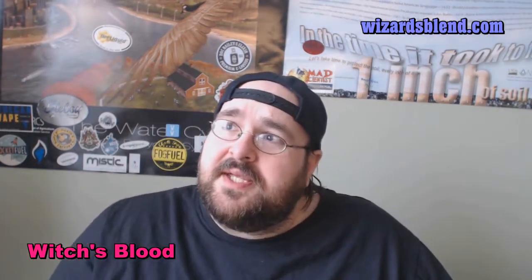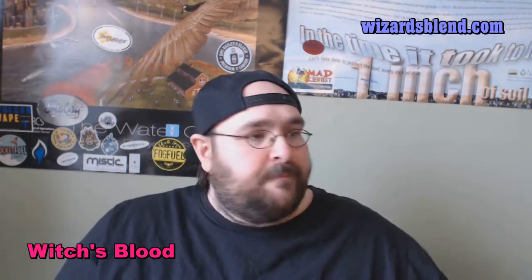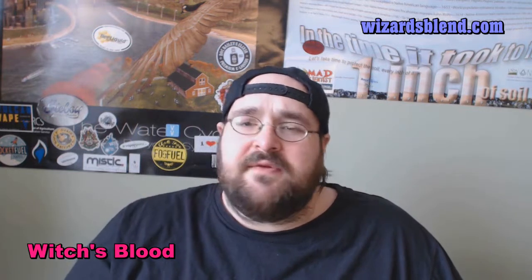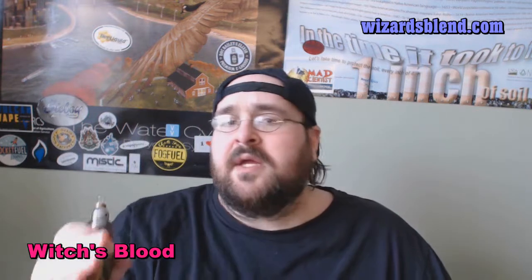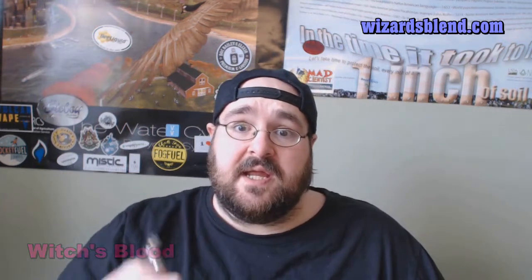This is definitely an all-day vape right here. Witch's Blood is a mixture of berries — you've got raspberry, blackberry, and strawberry. Killer combination. I'm going to give the flavor profile a 9 out of 10. Throat hit: I'm going to give it a 6 out of 10, that's my mild. Vapor production: I'm going to give that a 9 out of 10 for consistency and plenty of it.